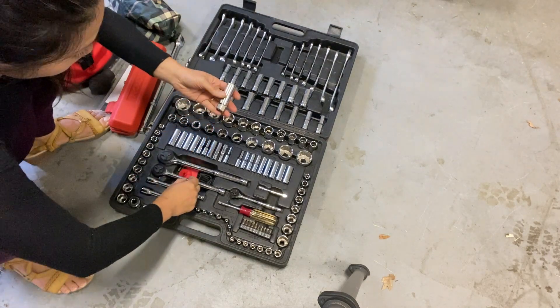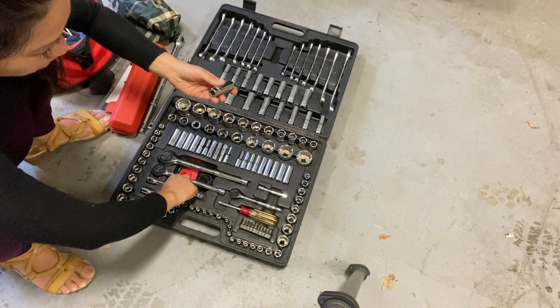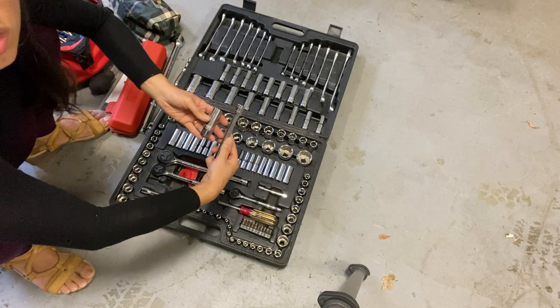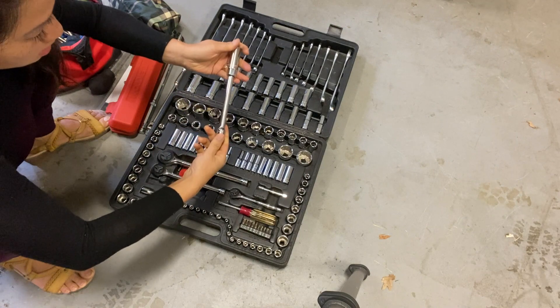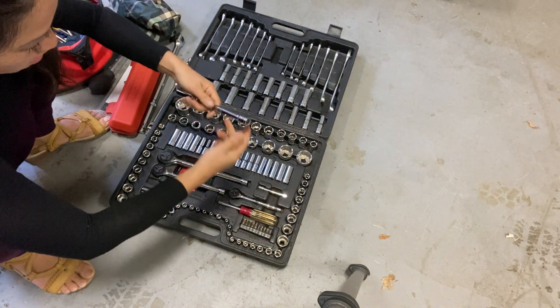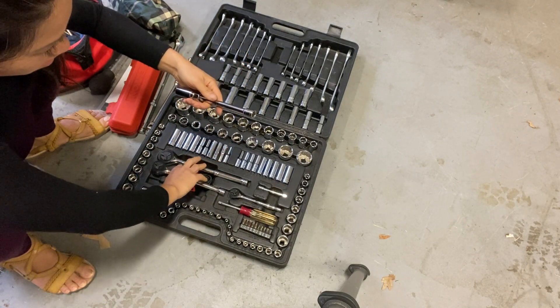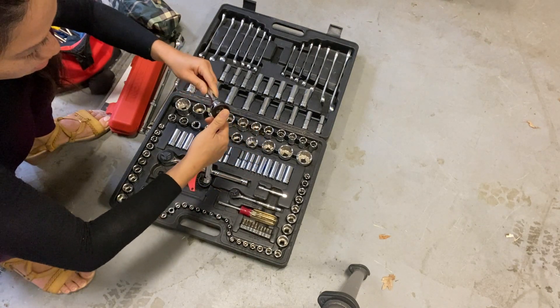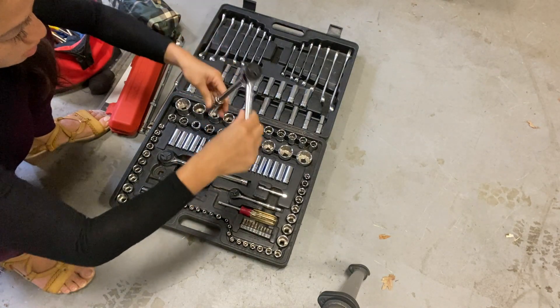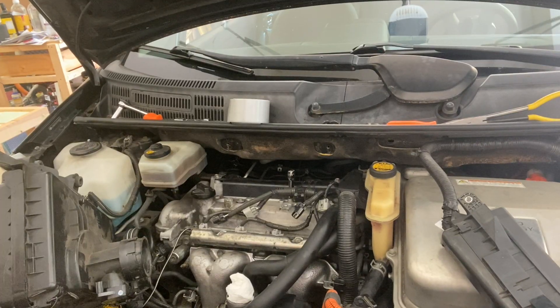This is the spark plug removal tool. You use the extension connected to it, then get the ratchet — the wrench actually — and connect it to the extension. That is how you remove the spark plug.